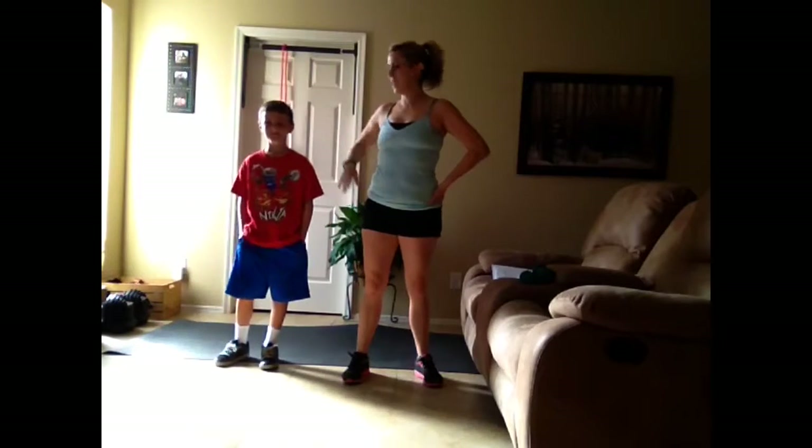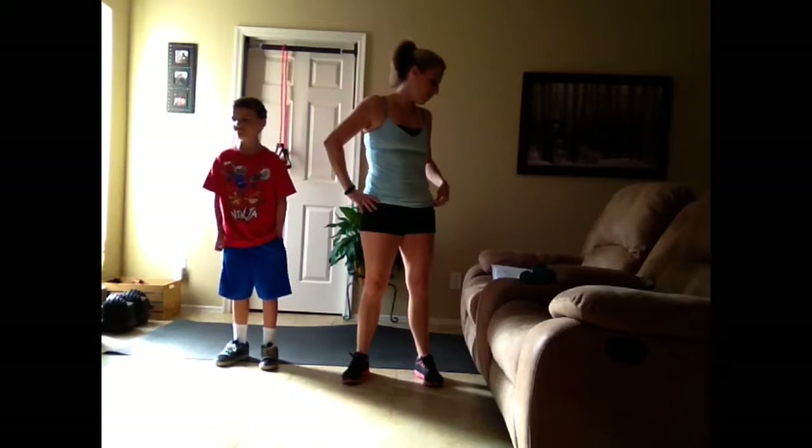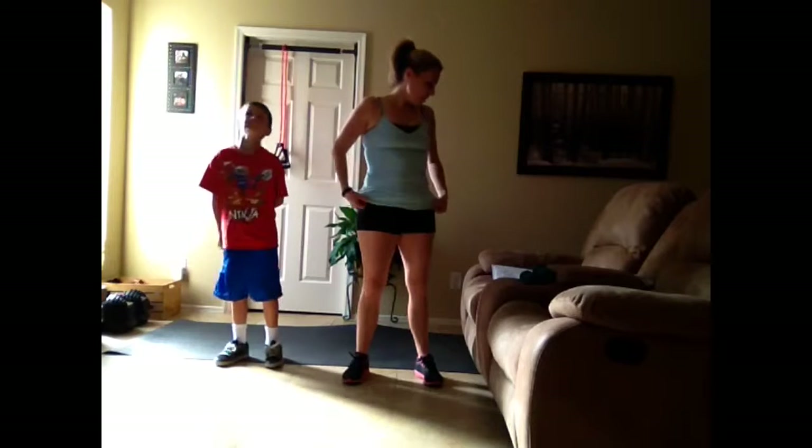Hey guys, what's up? Welcome to day 24. I have my son Derek with me today — he wants to work out with us. So anyway, let's get started.